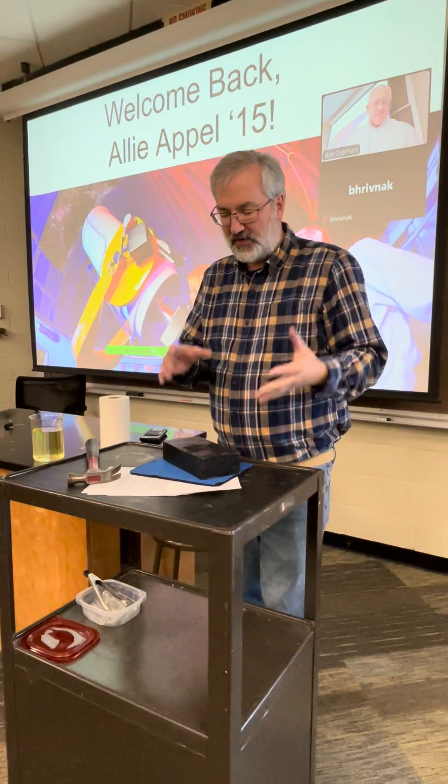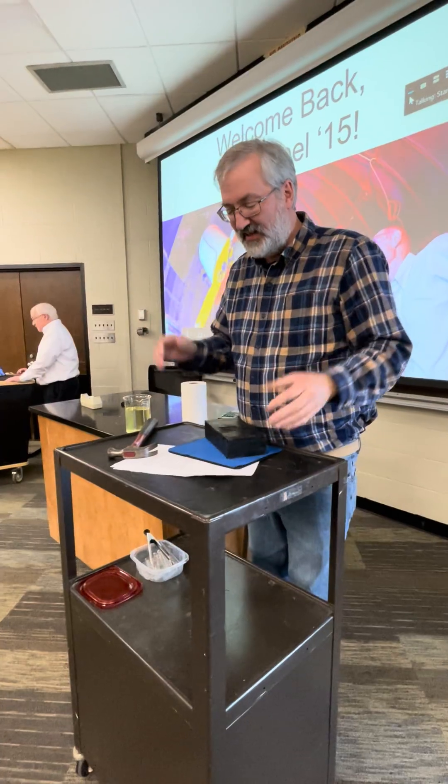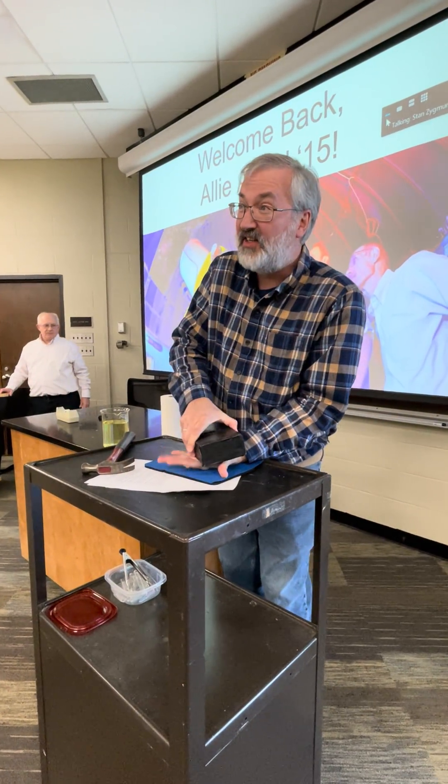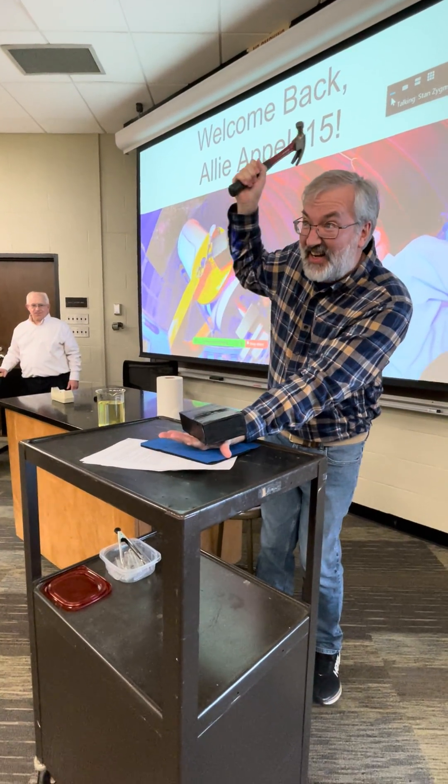I showed you this before, and a lot of people get the wrong impression. I've got this leg — it's very heavy. I stick my hand under it, making sure to get it on the soft part of my hand, right? And then I can take this hammer and I can go.